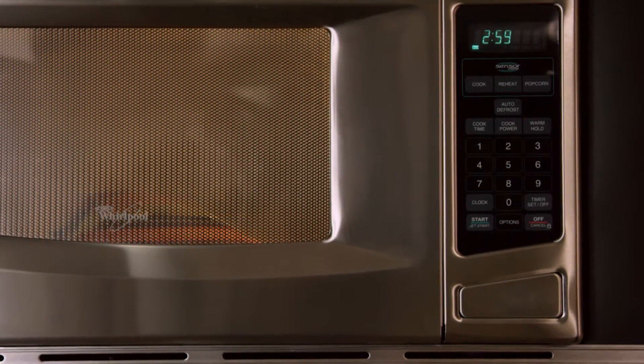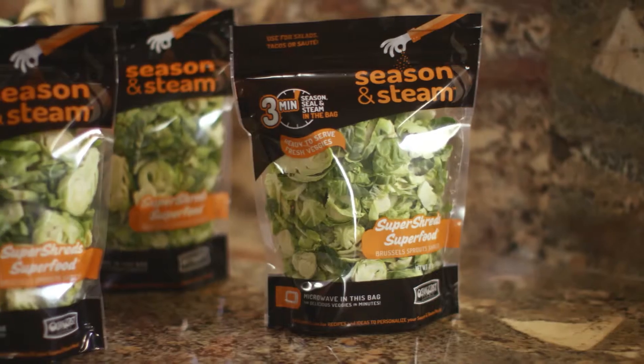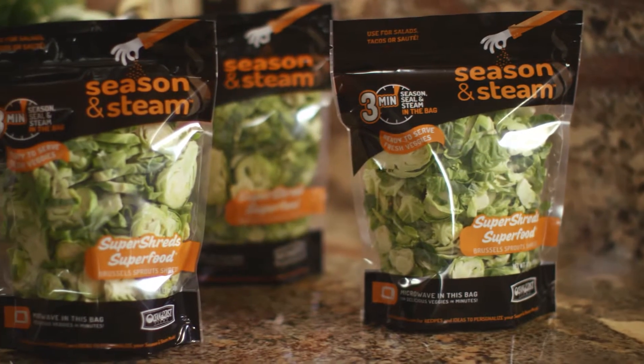The Season and Steam bags are filled with veggies that are clean, ready to use and serve, and they have no preservatives. This recipe promises to become a family favorite.